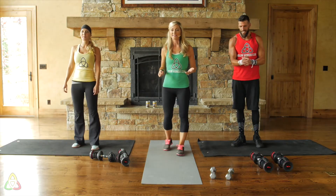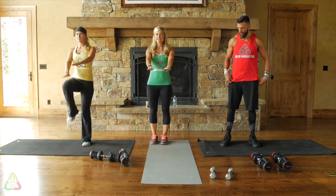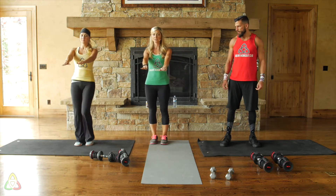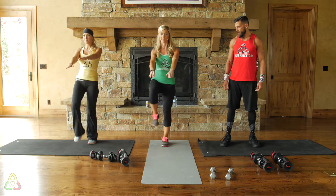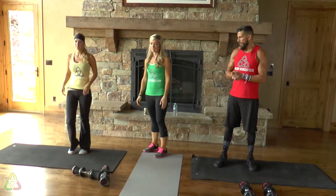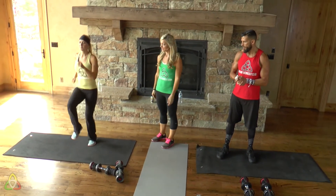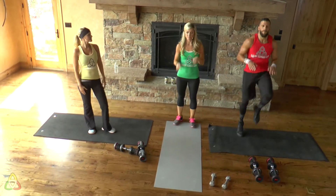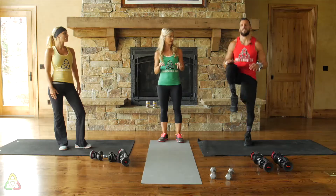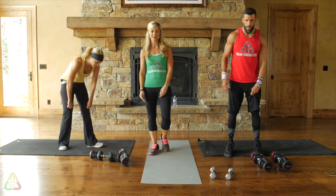Next are high knees. For green, just lift your knees up. Put your hands out so you actually get your knees up high enough. The yellow version is running in place with knees really high. Red is exactly the same but going a lot faster — popping off your toes with a quick, quick cadence. That's really going to bring your heart rate up. It's a good fat-burner workout.